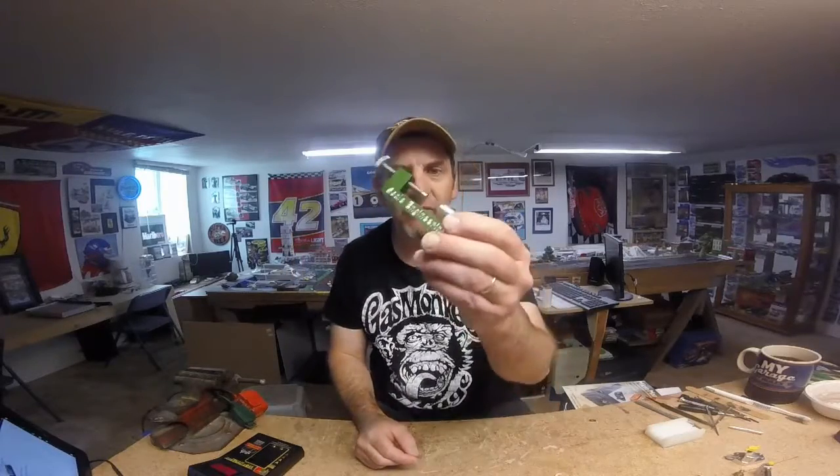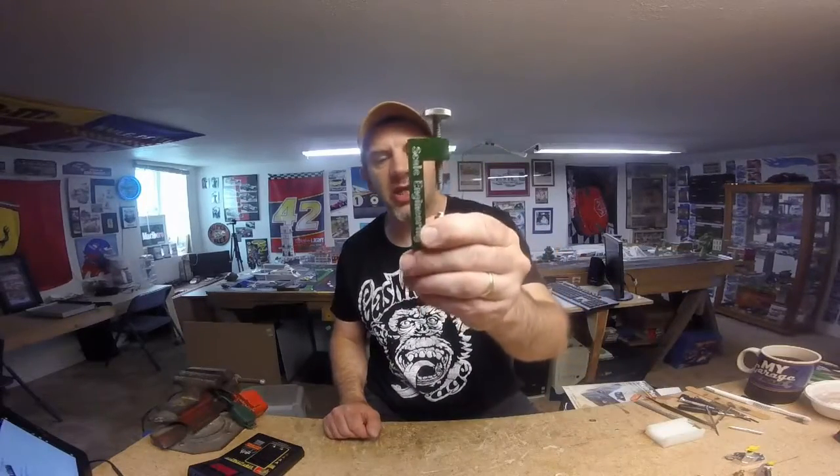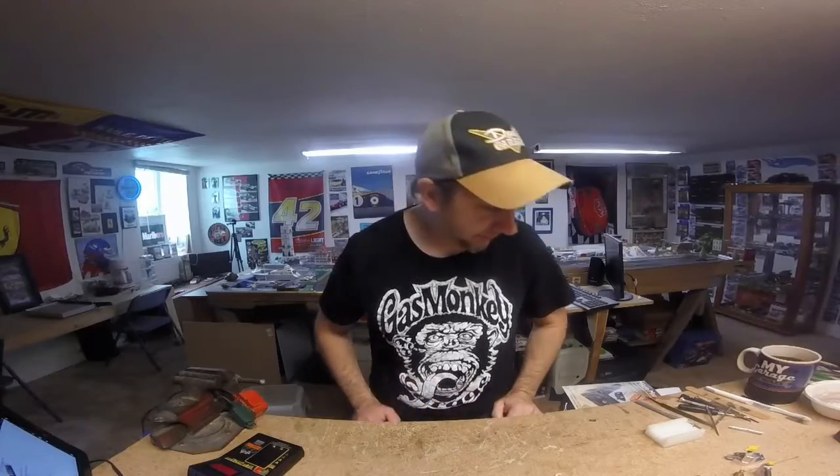$60 gets you the whole package, $40 gets you everything you need. I would recommend skipping the cheap hobby store press and spending the extra money on the Scale Engineering one because it'll cover any car you're working on. Another thing you should have in your box is a D battery so you can test your cars — good for when cars have been sitting a while; just put the battery on it and let the motor warm up a little bit.